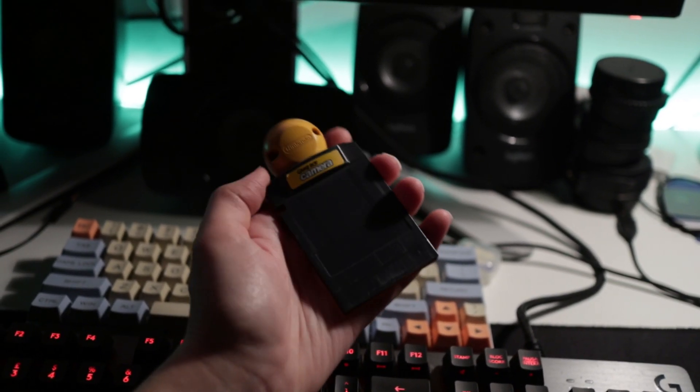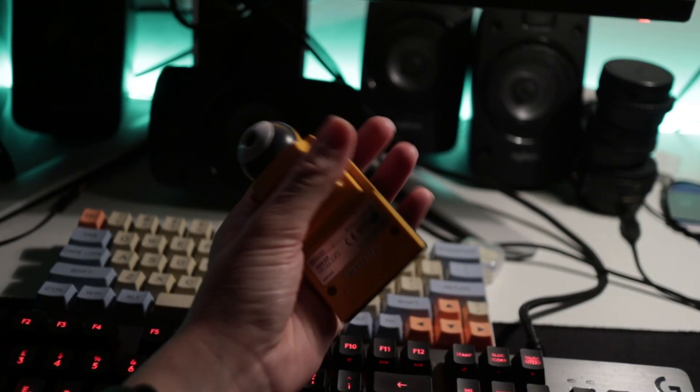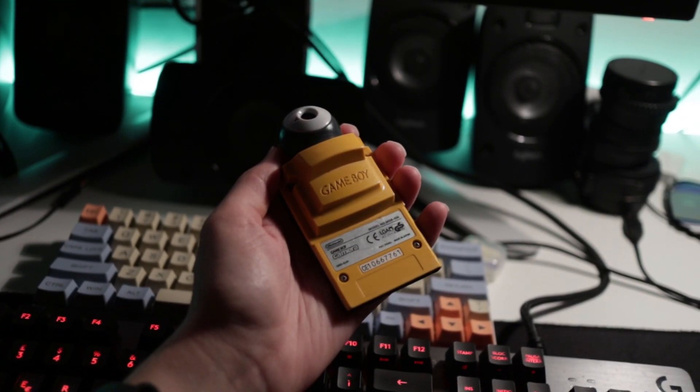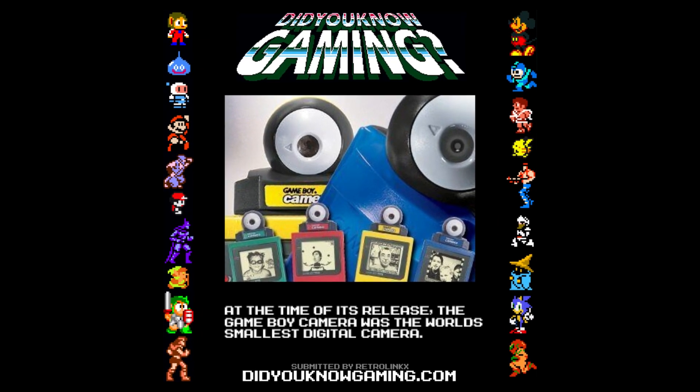This is a Game Boy camera. In case you've never seen one, this is it. It's literally a camera that plugs into your Game Boy. It's pretty straightforward. It's also the smallest camera of 1999, apparently.